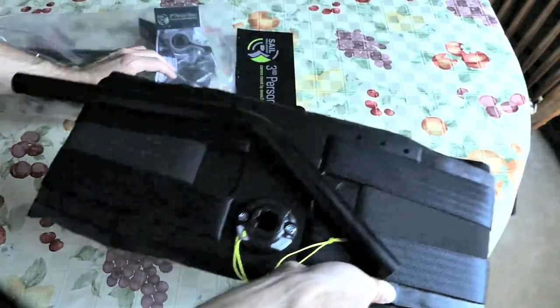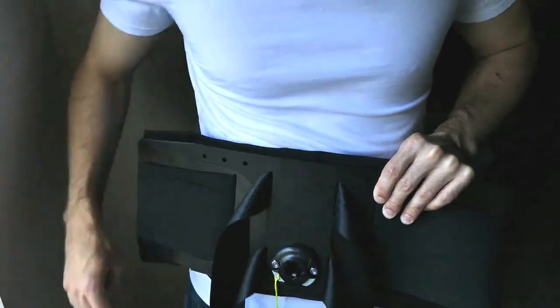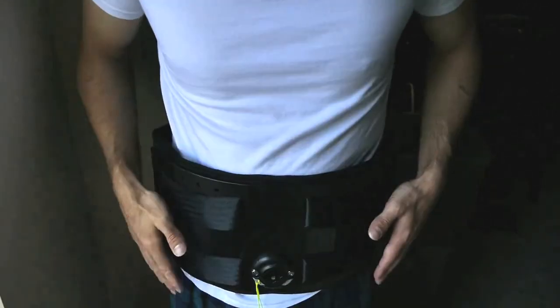Most notably, the base plate, where everything kind of hooks up. Now you have two straps for security. In addition to this, it's now much wider, and it bends and pushes into you, rather than you trying to strap it on extra tight. It's more comfortable.